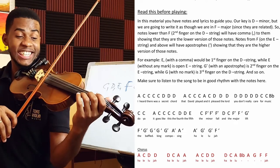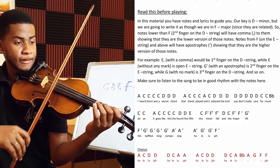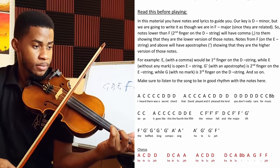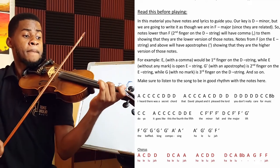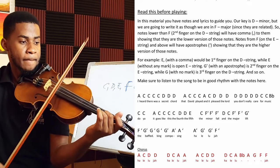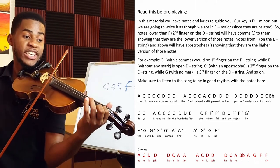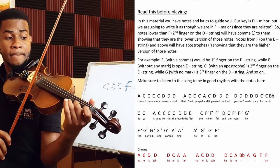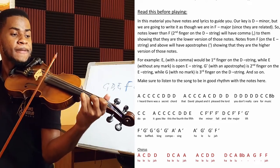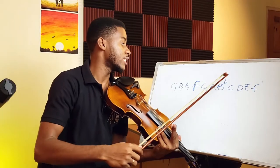We have a starting section — similar thing again, next line, keep going. High F now, lower first finger on the E string. High notes. And that's the verse — then the chorus comes in.